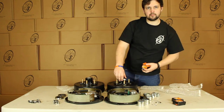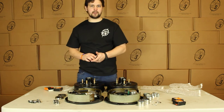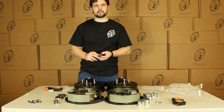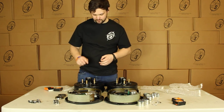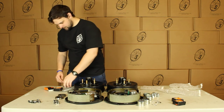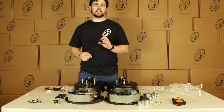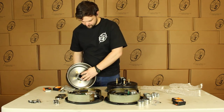And then you'll get two sets of inner and outer bearings. These are the Timken bearings — they are made in the U.S. and do have Timken stamped on them. This is your outer bearing, the 44649, and this will just pop in right there. And then we have our inner bearing which is the 68149, and this just pops in right here.